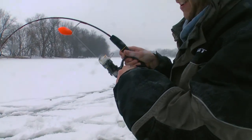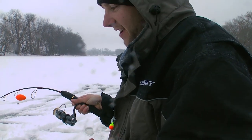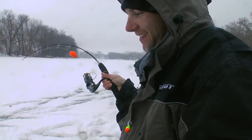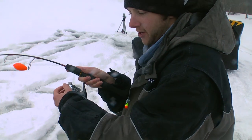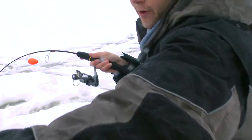Another bite on the corn. That was Lee's idea to bring the corn, and I was a little skeptical, but it's working big time, as you can see. Just a nice bonus fish too. We're just jigging and running these automatic fishermen. And there's another one on this one too.